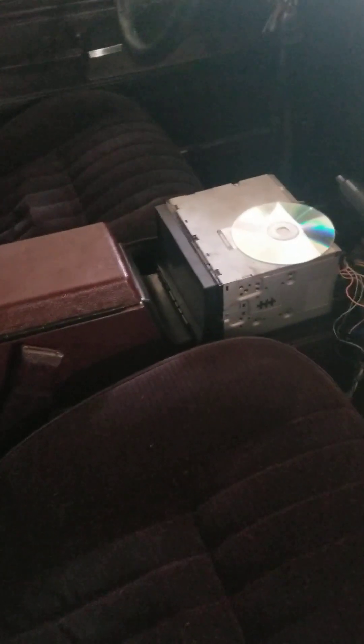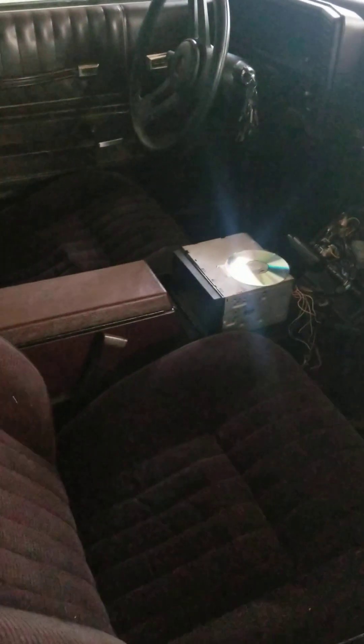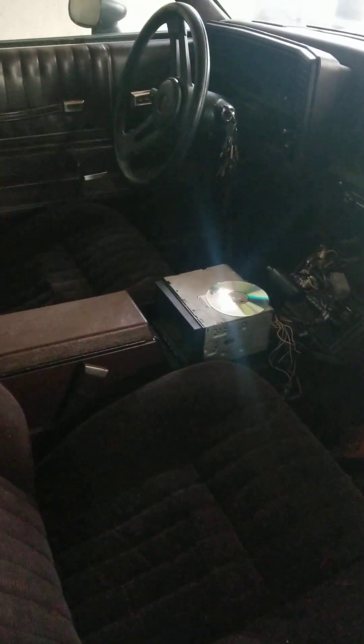Nothing's really wrong with the current radio — I just want to go with a shorter chassis unit. This is an older model Alpine I've had for a while. I went with it because the older radios just sound a lot better. I don't know why, they just do. So yeah, I went with this Alpine. I've had so many radios in this car. This one has an Alpine digital EQ.